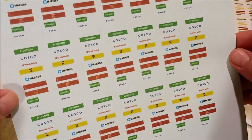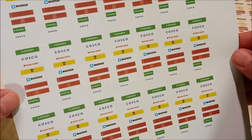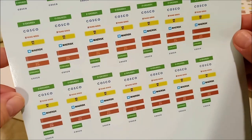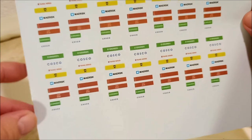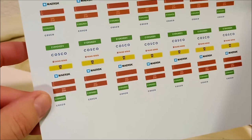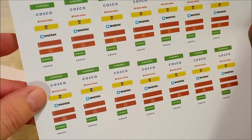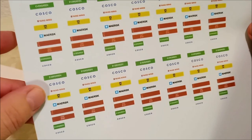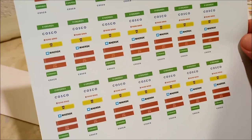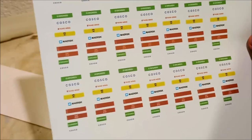I've only got two versions for the 20-footers: that's Evergreen and Costco. But I can cut the MSC one down and use that on some of the 20-footers. So anyway, we're going to see how they end up looking on the white-painted container stacks and go from there.